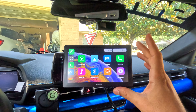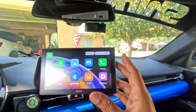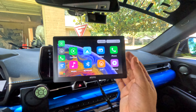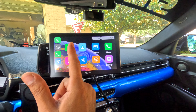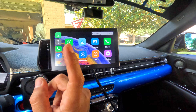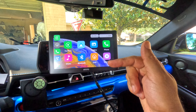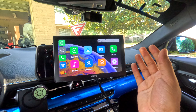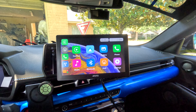In today's video we're gonna test this 8Toto P8 7-inch screen. This is a universal screen you can connect to any car. It has a remote control. You can connect Apple CarPlay, Android Auto, make phone calls, listen to your music, and you can connect this to your stereo with an auxiliary cable. Let's test it and see if it works for any car.